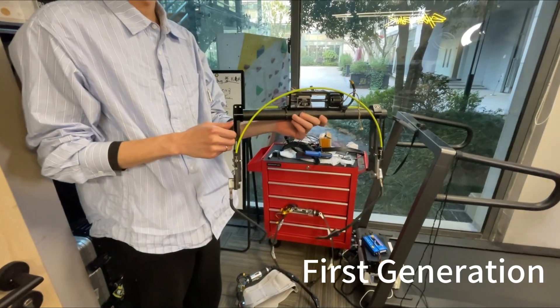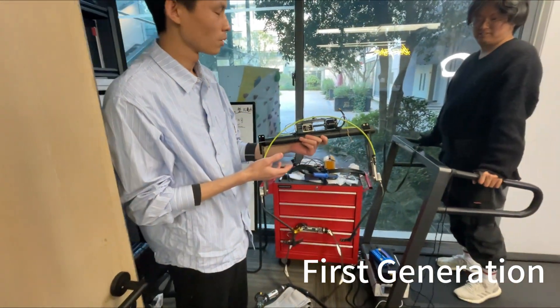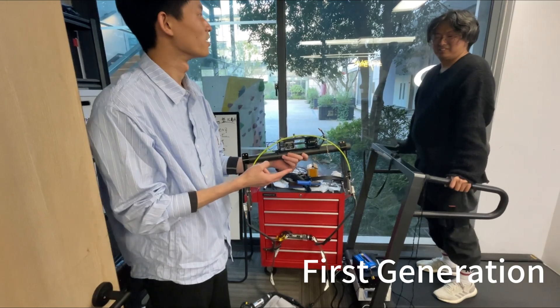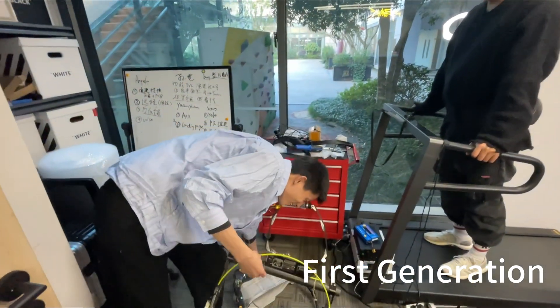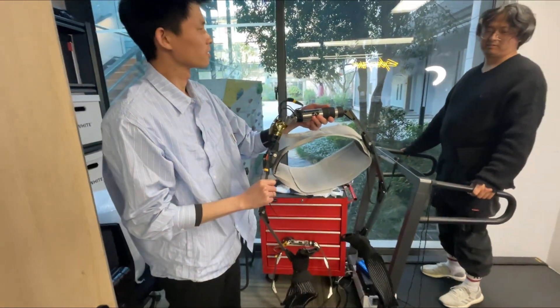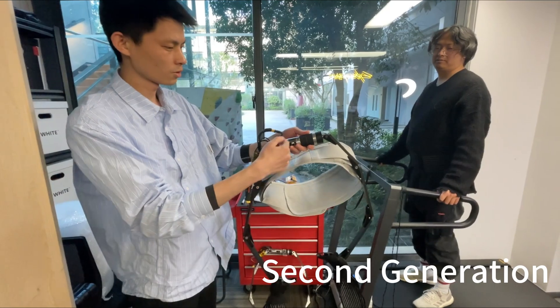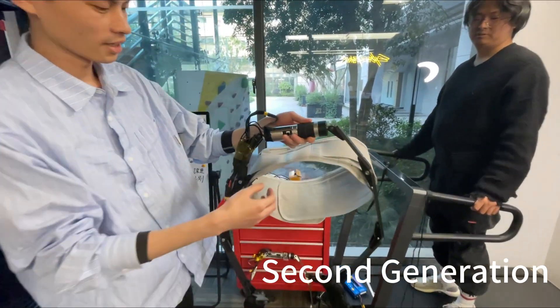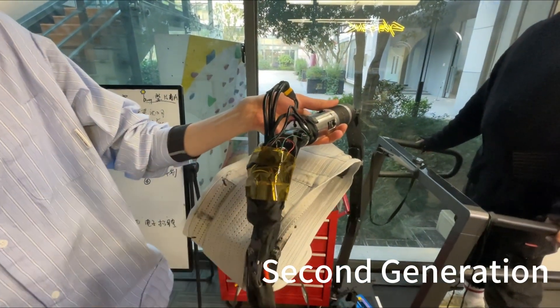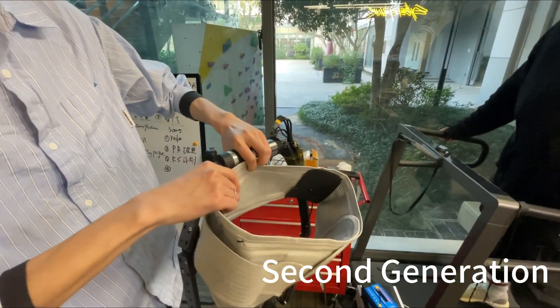This one is the first generation of the product, which only works for about two or three minutes. And this one is the second generation — it's a four-function product. You can see the motor inside the exoskeleton, the drivers, the battery connectors, and the belt.